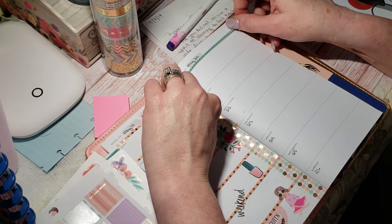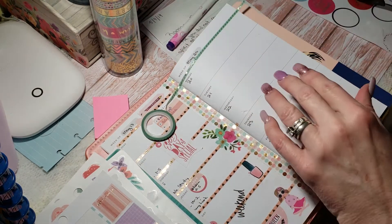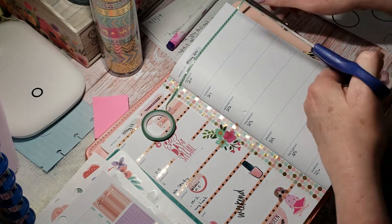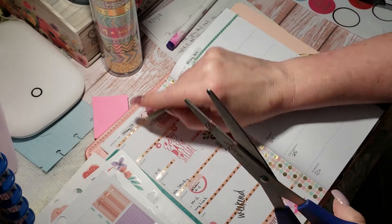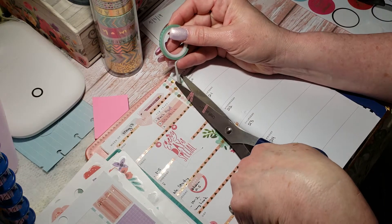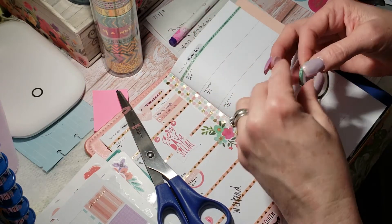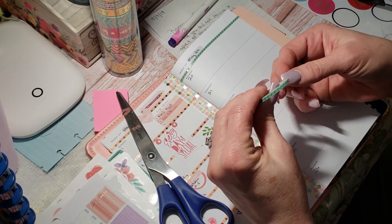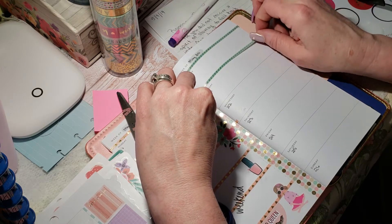I'm going to do what I always do and just line my weeks. One of the biggest problems I have is centering things and lining it up and making it look very pretty. Things always seem to end up crooked with me when I'm doing it.